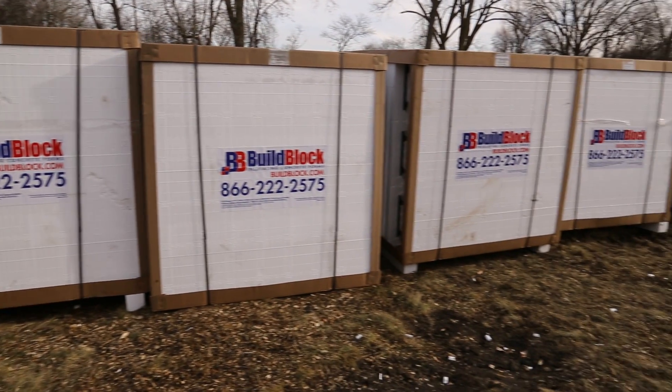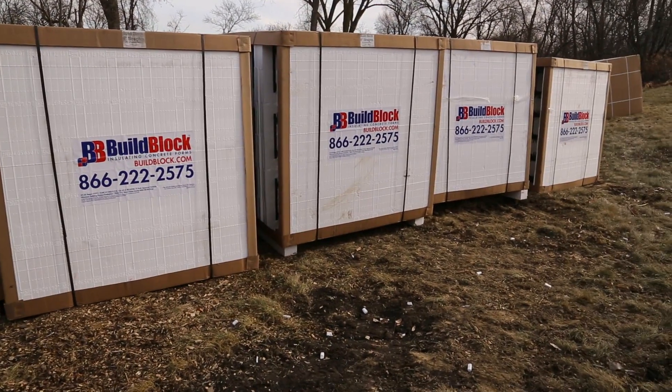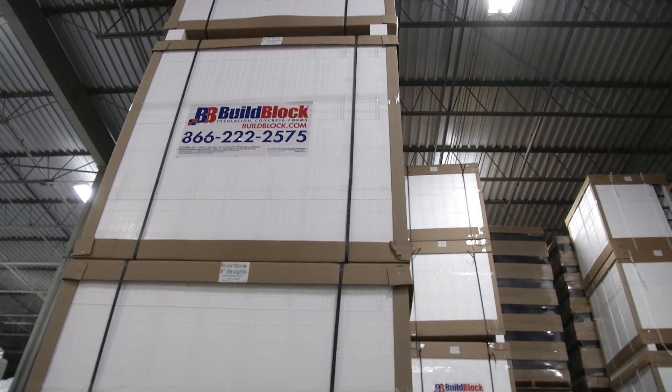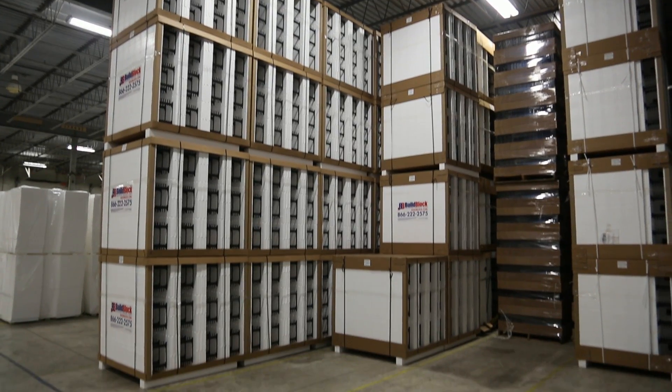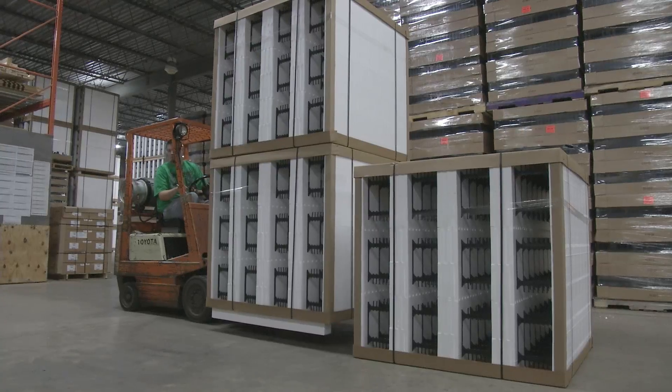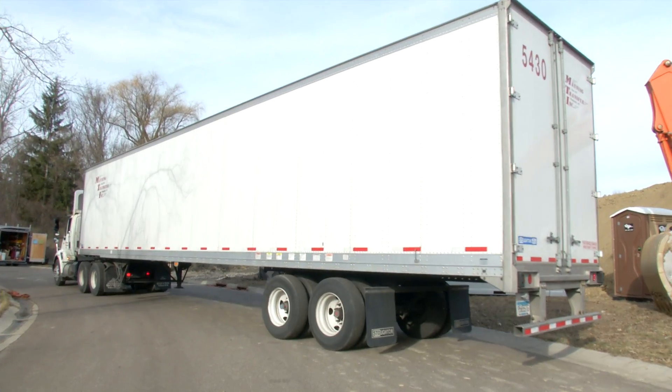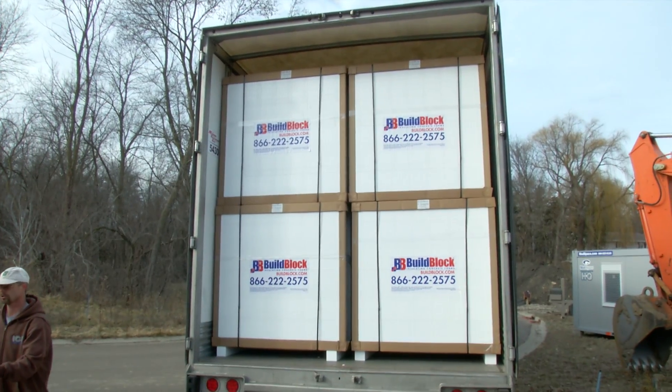There are a different number of forms in each bundle based on the type of form and the size of the block, but most all Build Block ICFs are packaged in four-foot by four-foot by four-foot cubes. This makes it very easy to store them in the warehouse, load and transport, as well as unload and move around your job site.